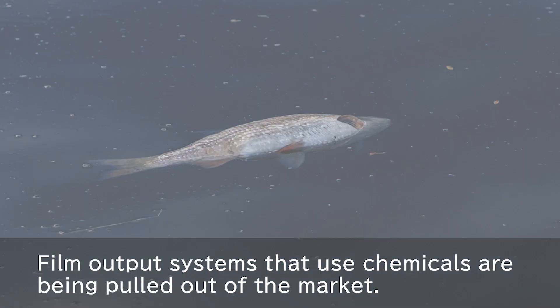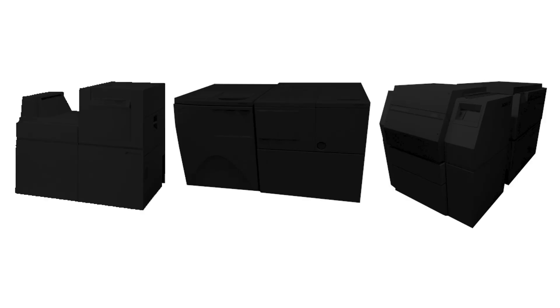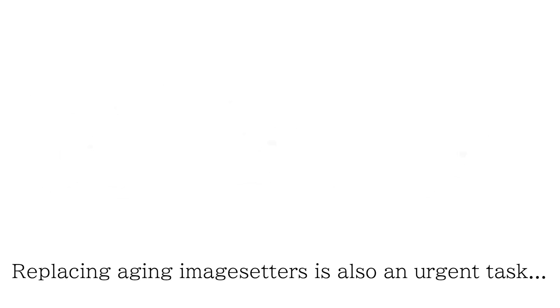Film output systems that use chemicals are being pulled out of the market. Replacing aging image setters is also an urgent task.